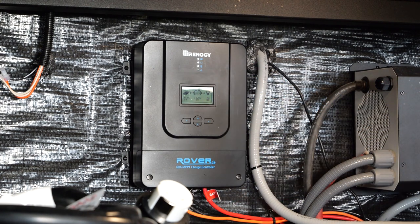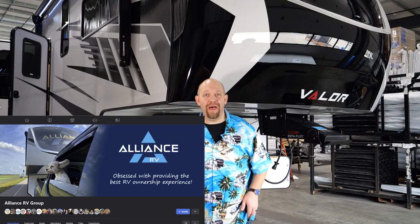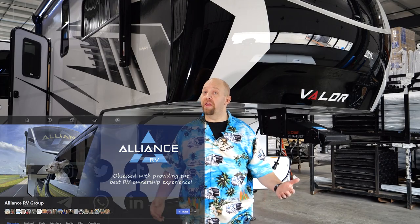For additional resources, check us out on our Alliance Facebook group as well as any other social media platforms — search Alliance RV. Thanks for joining us, and have a great afternoon.